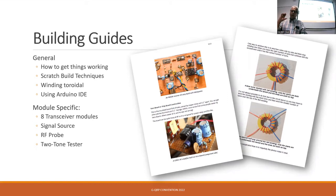Then it was a case of doing a guide for each of the modules. We brought the transceiver down into bite-sized chunks. Because not everybody had a laboratory full of test equipment, we provided guides on building a little signal source — a crystal oscillator — an RF probe so you could measure outputs, and a two-tone tester, which has proved to be a real boon in setting up a transmitter.